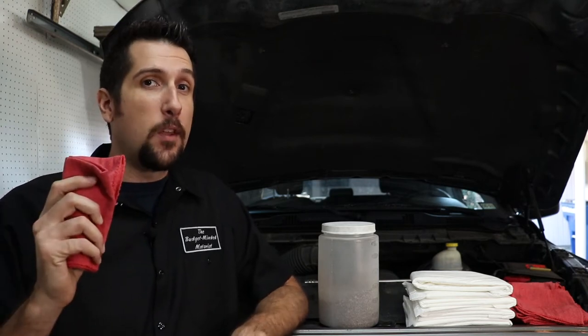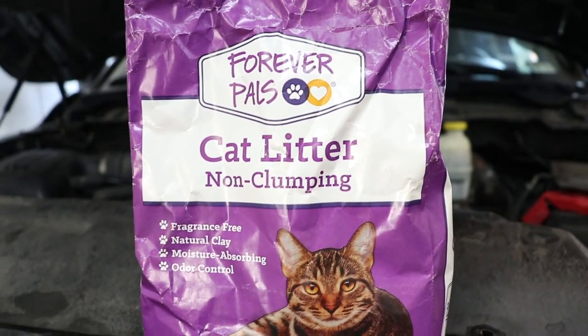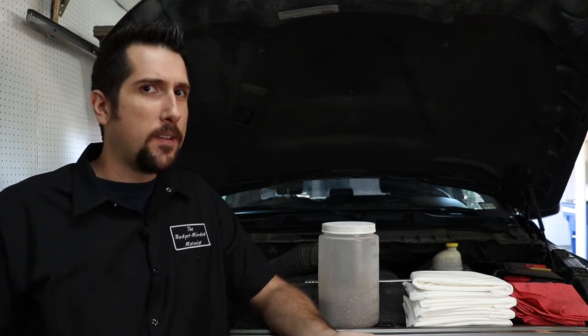Doing it that way beats the hell out of trying to smear it around with a bunch of shop towels. And don't worry about buying the fancy cat litter — honestly, the best stuff for the job and for your money is the absolute cheapest cat litter that you can find. So yeah, cat litter works great at cleaning up spills that are already on the floor, but can we keep them from getting on the floor in the first place?